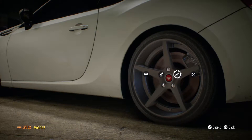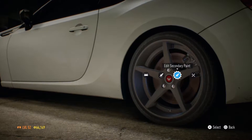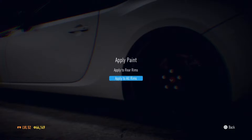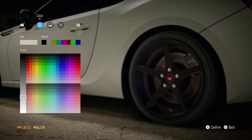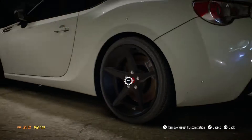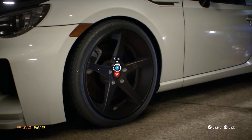Now we can change the color and size — I'll make them as big as they can go. I love how big rims look. I'm thinking black — we'll go black for now and see how that looks depending on the paint and wrap we choose. The white secondary color doesn't seem to do much, so we'll go with that for now. We also need to change the size on the front rim.